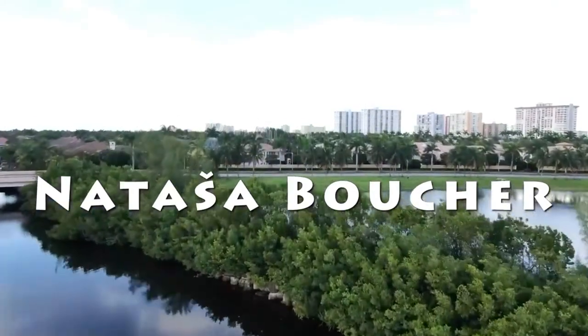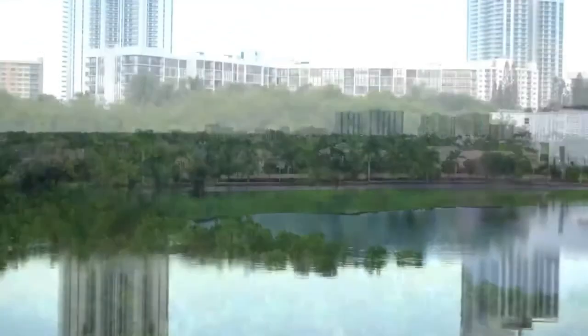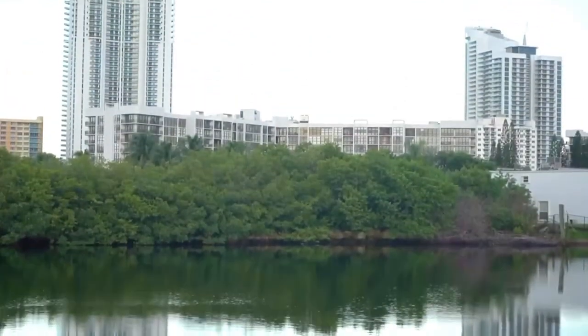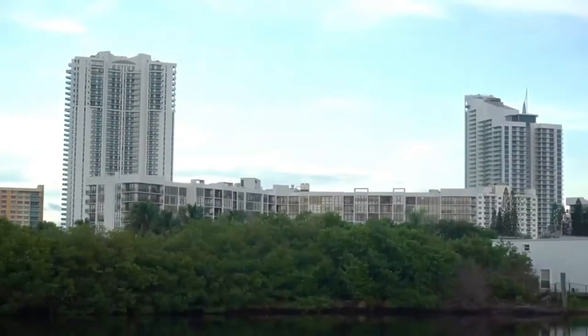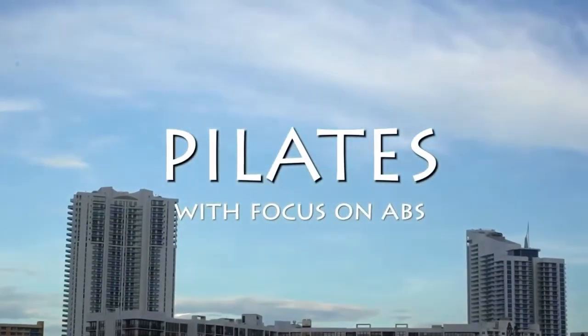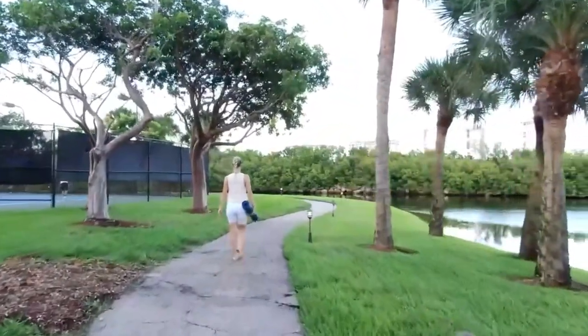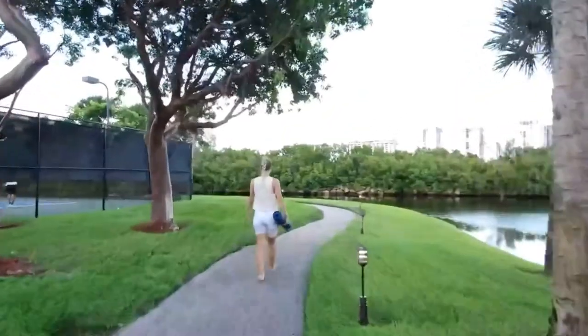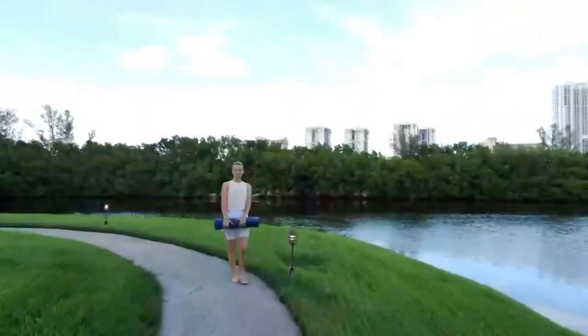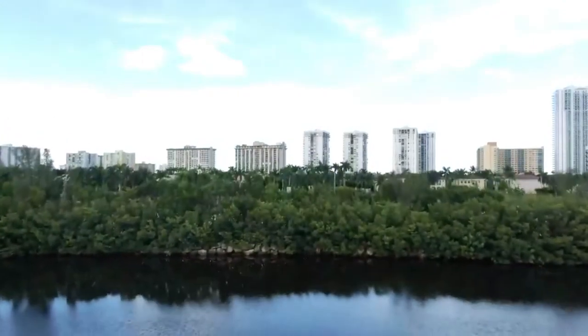Hi guys, welcome to beautiful Hollywood, Florida! I'm here outdoors today filming a beautiful Pilates session. It's about 10 minutes with focus on abs. If you're ready, grab your mat, come with me outdoors — let's do this!